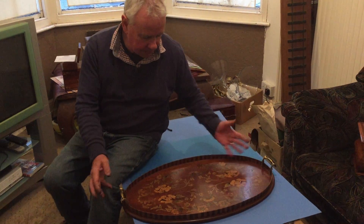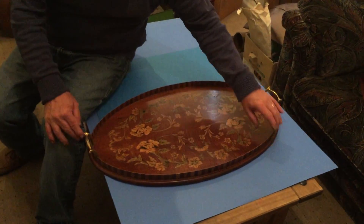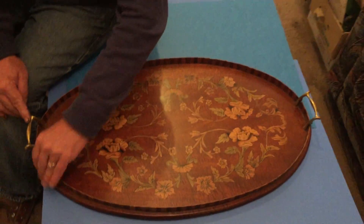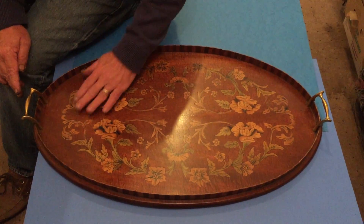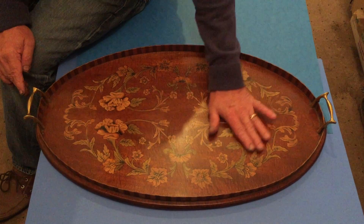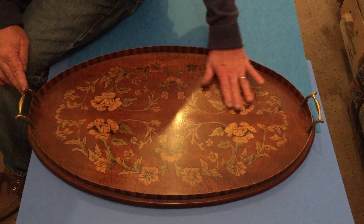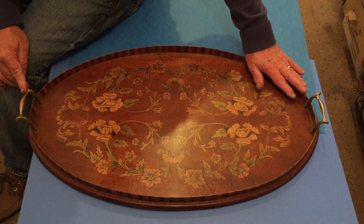This is a wonderful tray. It dates to about 1880. It's got a birch mahogany border; the actual base is solid mahogany. Then you've got this wonderful boxwood and harewood floral inlaid design to the centre of the tray. It's all the original finish and it's in lovely condition.